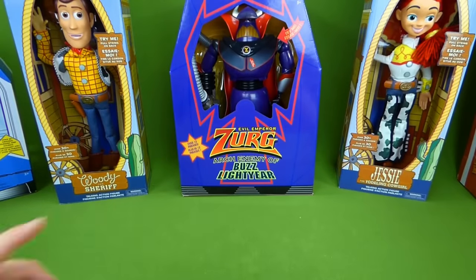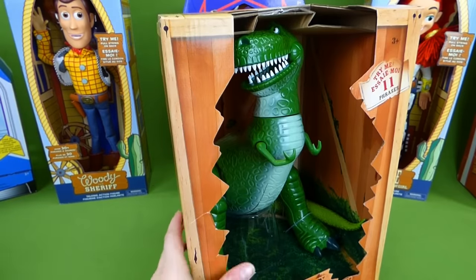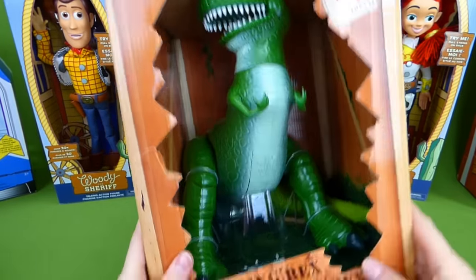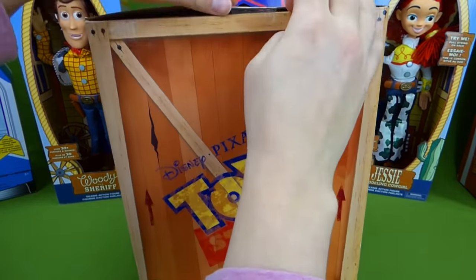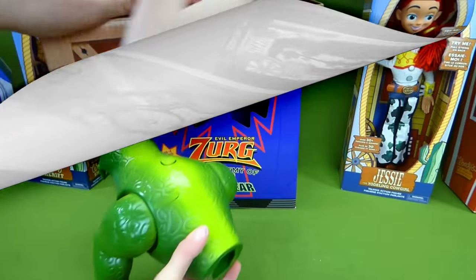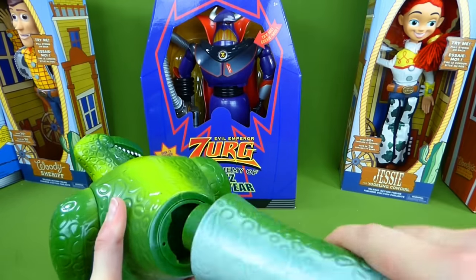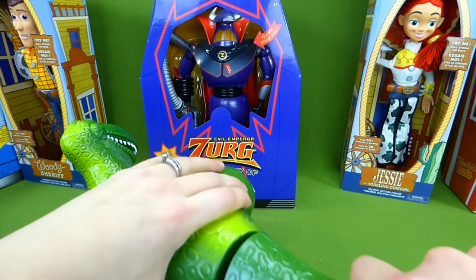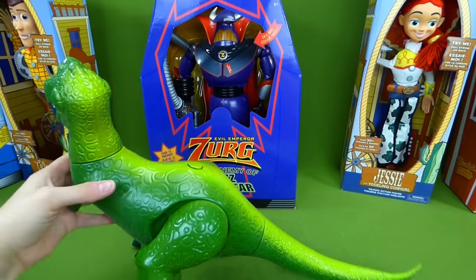And then let's see — there's Zurg and Jesse and Woody. Let's open up. I'm excited to see Rex. He's really cool, he talks and he moves. So let's get him out of the box and then we'll see everything that he does. Poor Rex — he needs his tail attached. So we're going to put it in, back and twist. Now he's all put together.